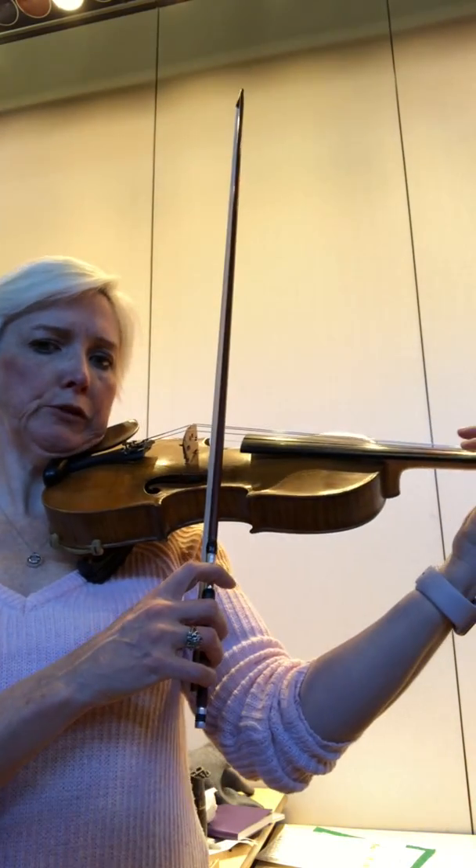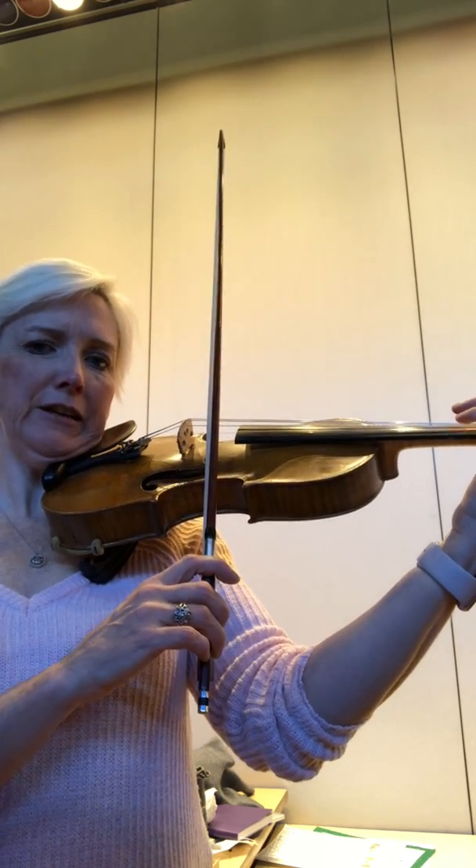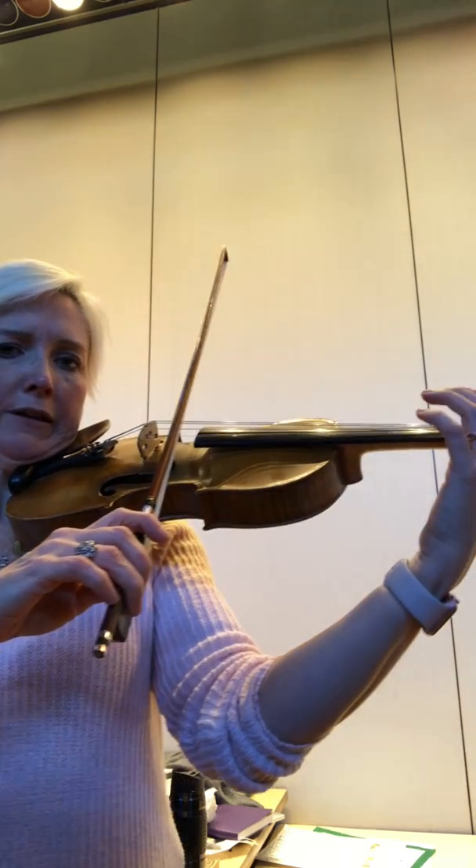Fly your bow to your top string — if you're viola you're gonna stay there, and violin you're gonna tip to A — and we're gonna play Mississippi stop-stop on every note.